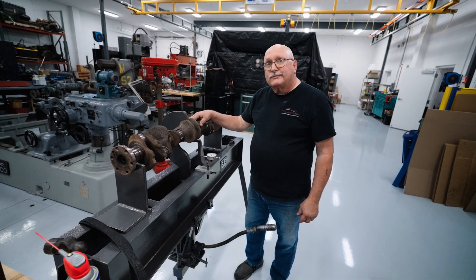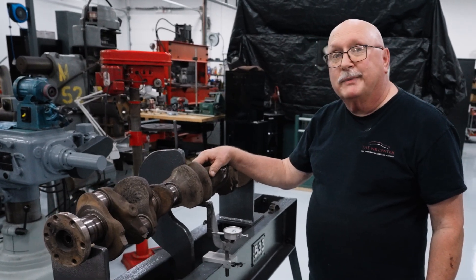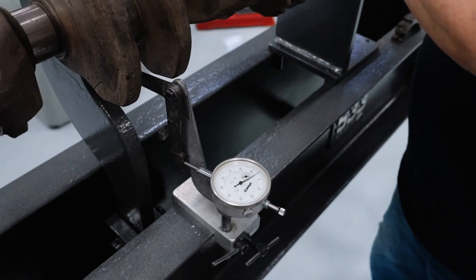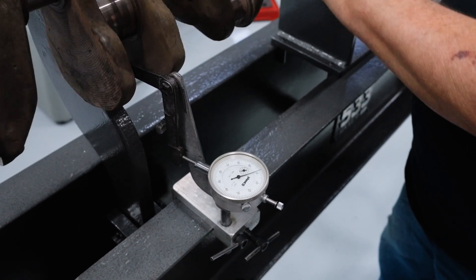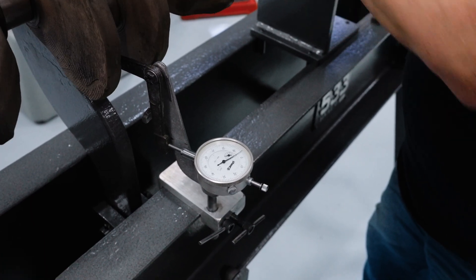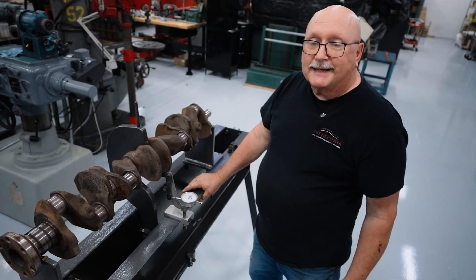Here we have the crankshaft for the '46 Pontiac. The first step is to check it for being bent. We put a dial indicator on the center of it and rotate it, and sure enough it's bent about five thousandths. Since the bearing clearance is only about two thousandths, that's not acceptable.